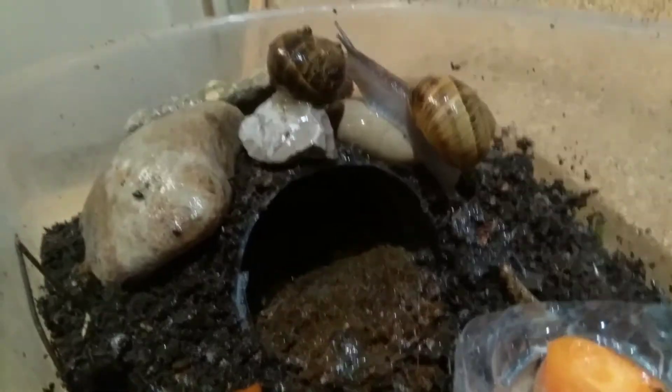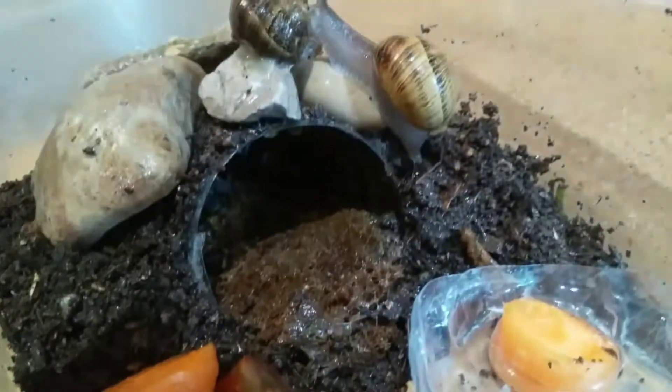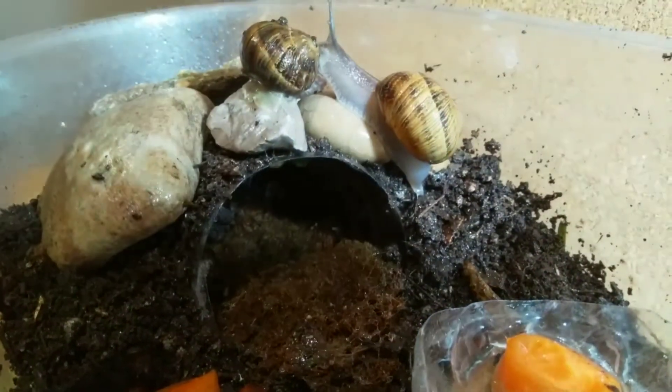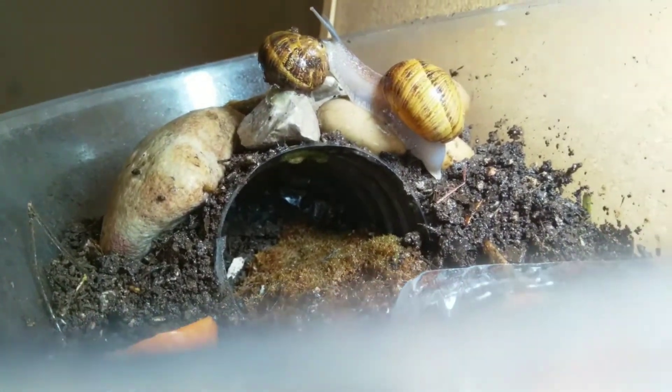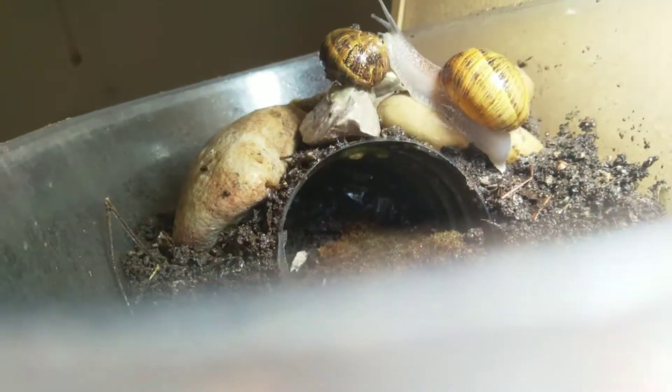There's a snail in there — you can't see him well because the lighting isn't great, but just to show you he's in there, he's at the top. You can just see that little line. There is a snail in there.